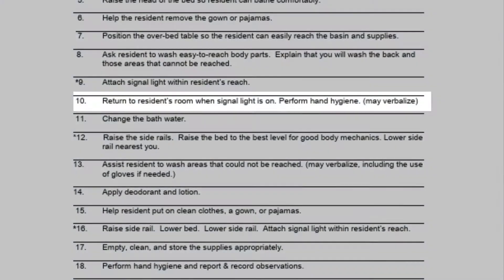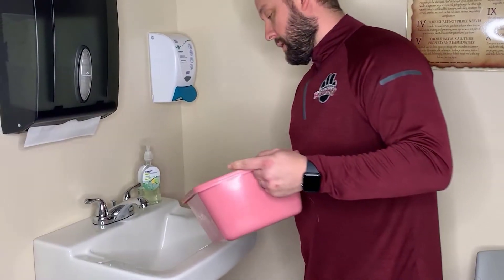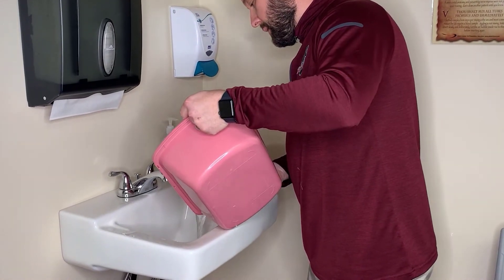After a period of time has passed, you'll be ready to go back into the resident's room once they signal you to finish the rest of the bed bath. The next step would be changing the bath water.